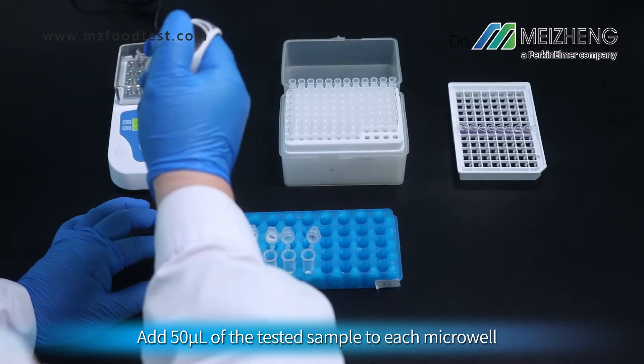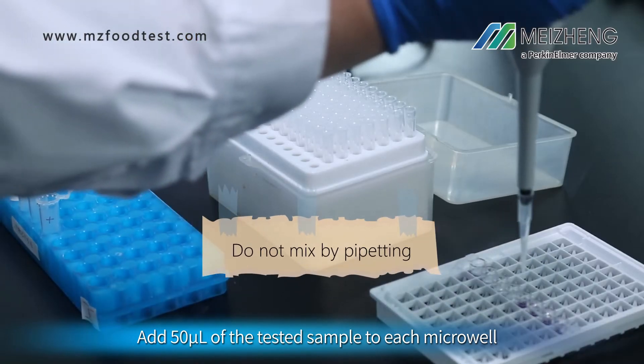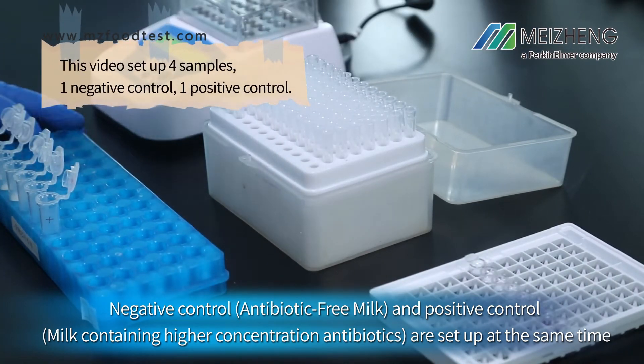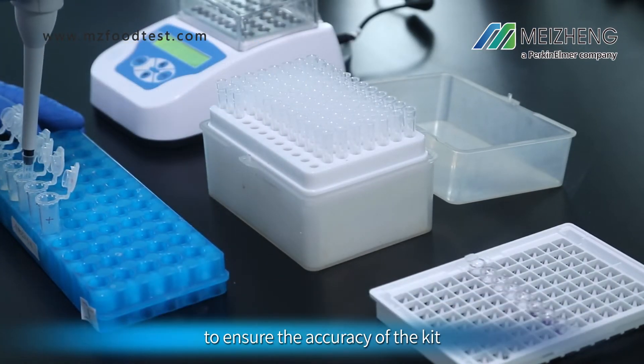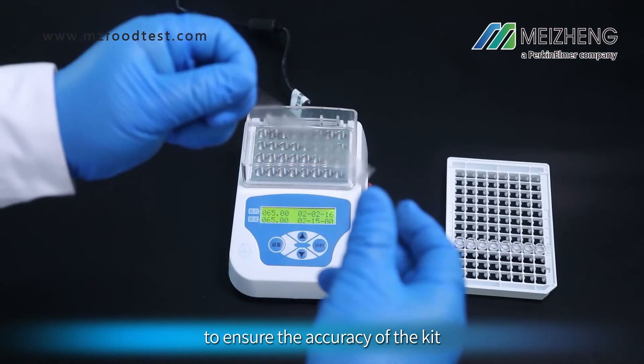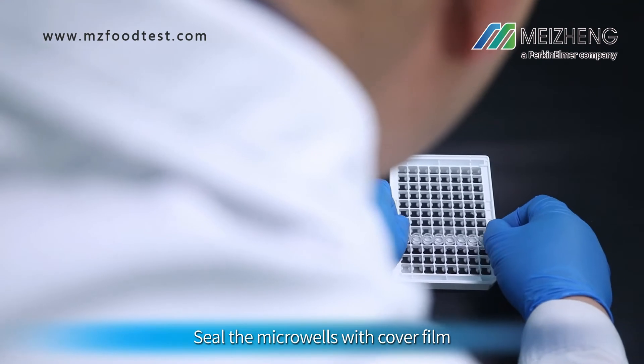Add 50 microlitres of the tested sample to each microplate well. Negative control and positive control are set up at the same time to ensure the accuracy of the kit. Seal the microplate wells with cover film.